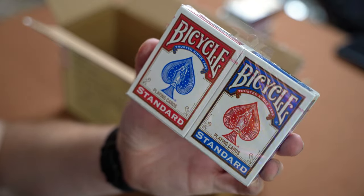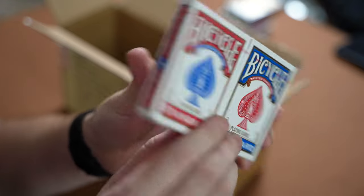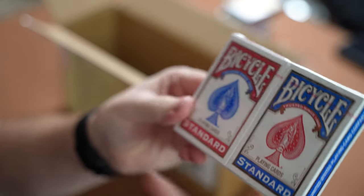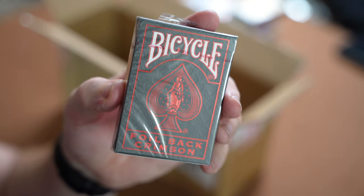Next up we have a standard double deck — a red rider back and blue rider back double pack. Always good to have extra Bicycle decks.